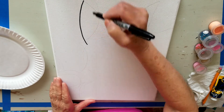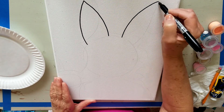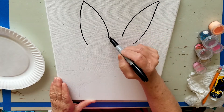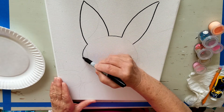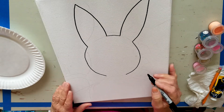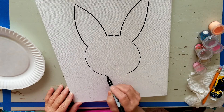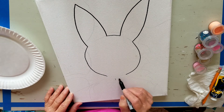Hi painters, this is Debra. I'm here to talk to you about my tutorial that we're doing for the Easter Bunny Paint Kit. At this point I'm outlining your canvas completely. Your canvas is going to come completely outlined in Sharpie marker, so you won't have any worry about getting it perfect.